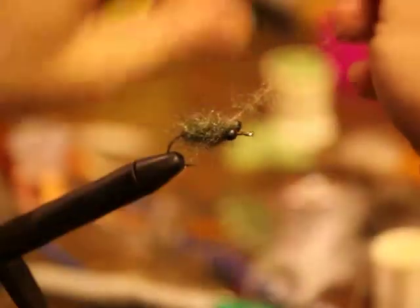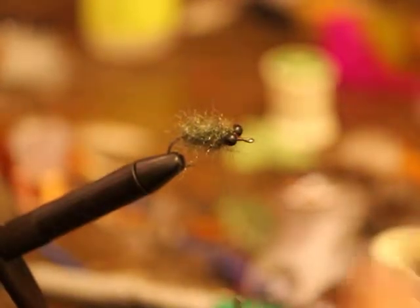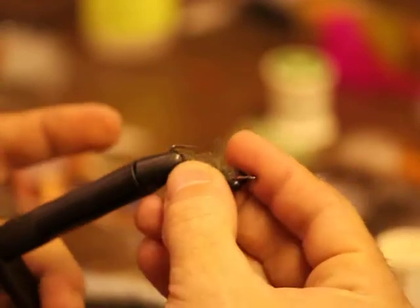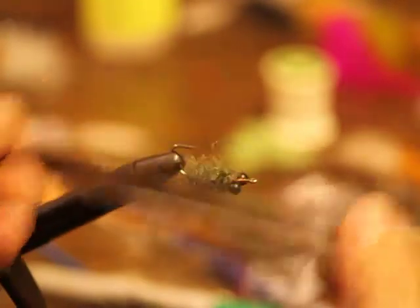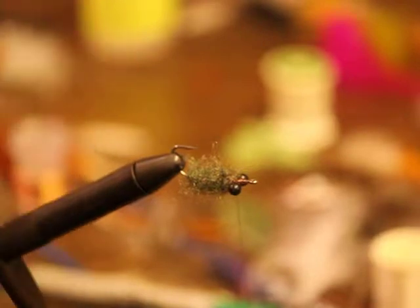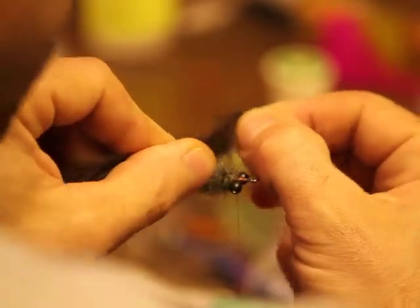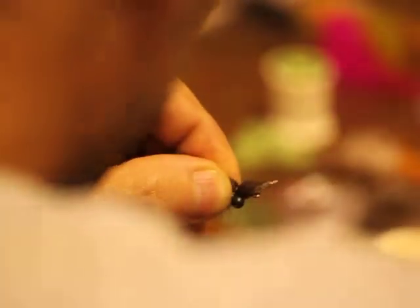For the sake of simplicity, I'm going to do it like this. Get that tied down. Now I'm going to flip my hook and I'm going to get some magnum green rabbit here. The way I like to do this is I'm just going to kind of eyeball it, pull that up tight to where the dubbing starts, and we're going to tie this down behind the eye.